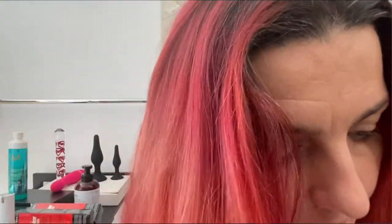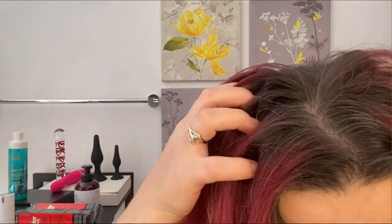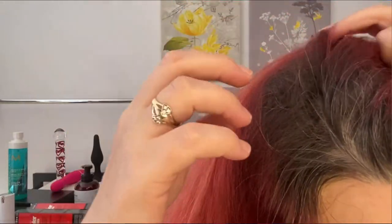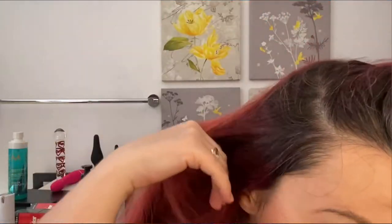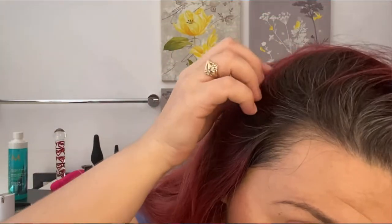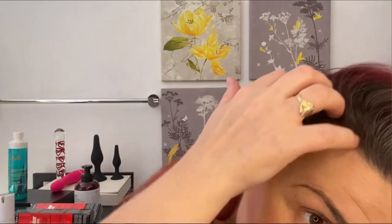Let me turn the lights back on so you can also see the state of my roots. See that? My hair is kind of pretty dark and you'll see what this can do on it. There's some white there — I'm not sure what that is — but you will see the coverage it's going to do.